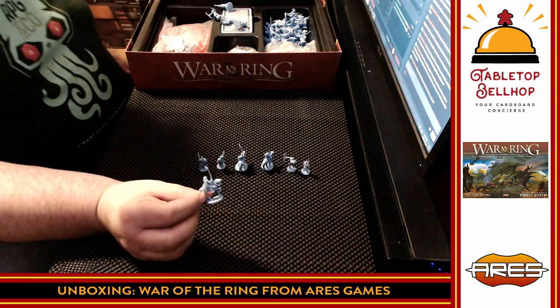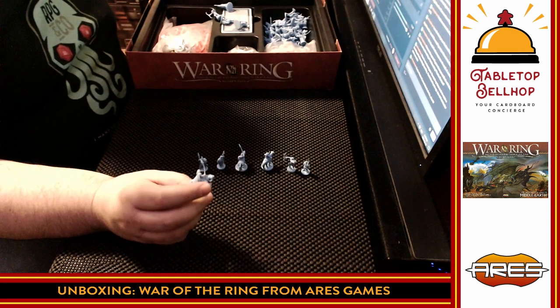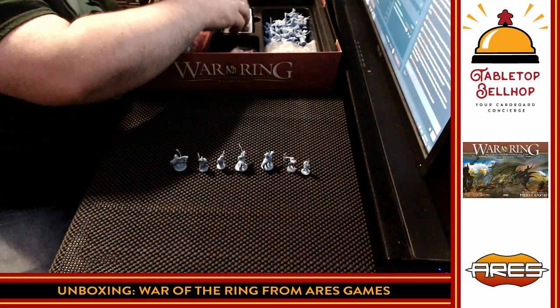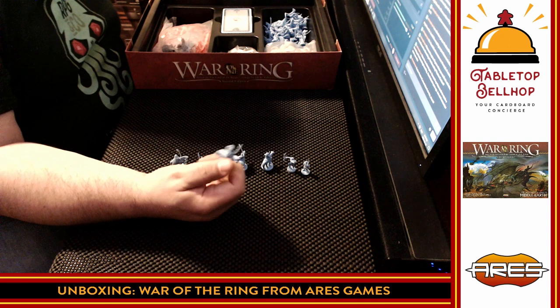So you can see the bendy miniatures — some people aren't going to be happy about that. I have heard a trick that if you put these in very hot water, they'll straighten up and then if you put them into ice water it fixes them. I don't know if that's true, so don't go off my word on it. Personally, I don't care — I don't need perfectly painted miniatures when I'm playing.